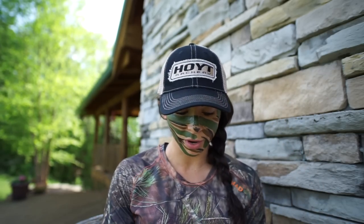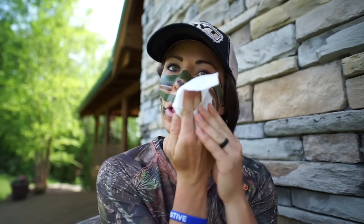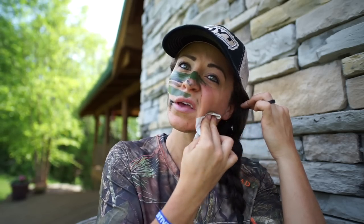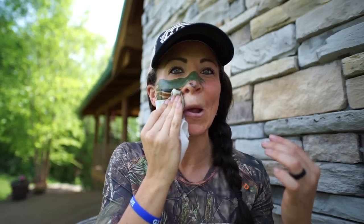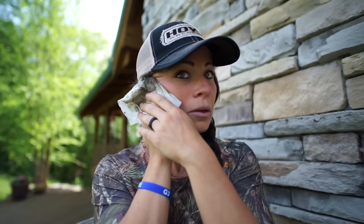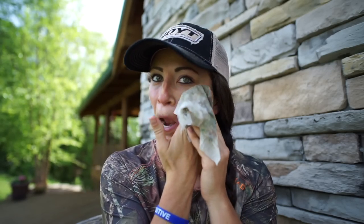Now I'm going to show you — some of this isn't even dry yet — but I'm going to show you how it comes off super easy just using regular wipes from the store. But it will stay on. Like I mentioned, we have used this for the past two years, spot and stalk in New Zealand, Montana, Nebraska, and South Africa — a lot of sweat there — and I never had an issue. If you're hunting bear you could do bear paw prints, kitty paw prints, whatever your little heart desires. For Halloween you can make a jack-o-lantern — I've done that before.